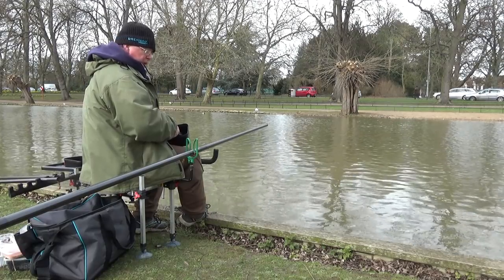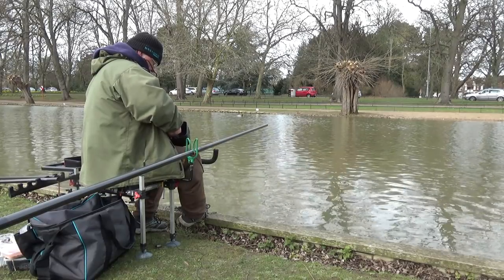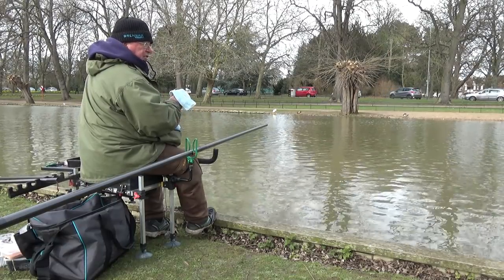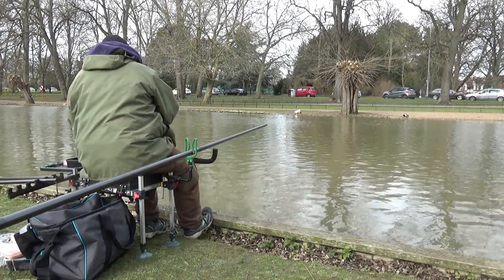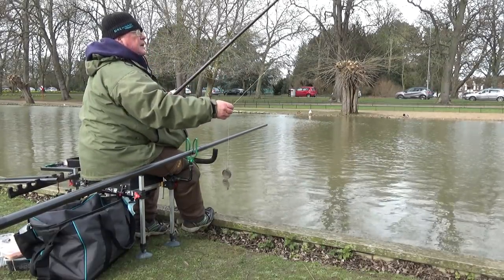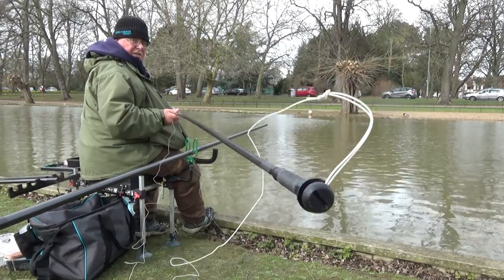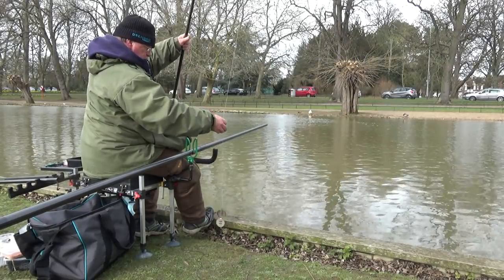I'm chopping them up fairly fine because I want the maximum attractant without feeding the fish. Predator Plus is a bright red liquid that stains your fingers so you're going to go home with red fingers, but it does wash off. I'm using a bait dropper - not a huge one - fastened to the end of my cupping kit. All I've done is take the screw out of the cup and screw it in there and lasso the line round. Nice and simple.